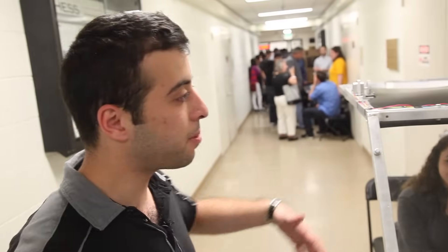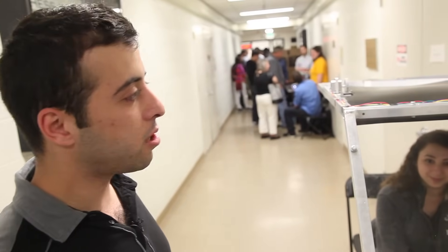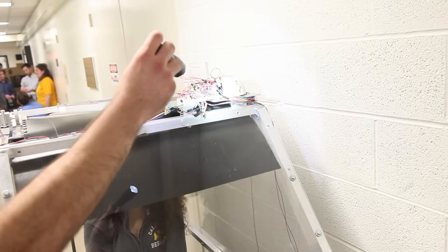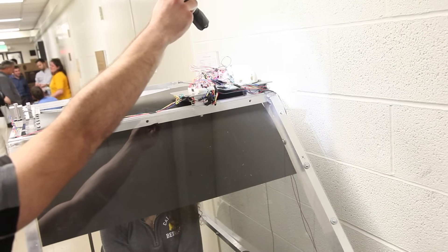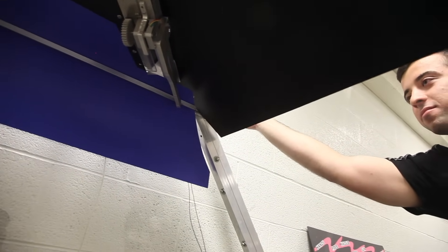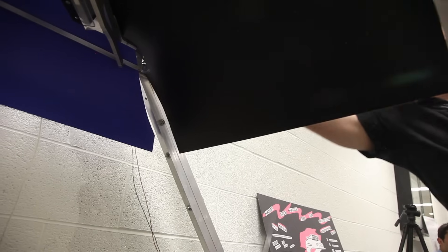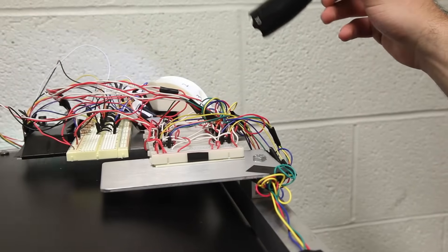Our device is called SmartShade. If you're in a car and the sun is shining, depending on the angle, the glides come down. If I shine this flashlight at the sunlight sensor, it will go all the way down. Up here it's more of an intermediate stage, and there's also a side shade. Depending on where you put the light, the shades adjust and move accordingly.